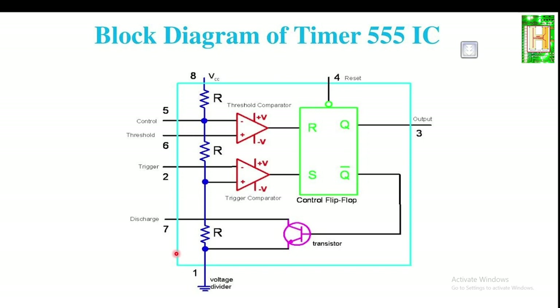The internal structure is converted into a block diagram. The voltage divider, shown in blue, consists of three resistors R, R, R — each 5K ohm. Because of these three resistors, the IC is known as the IC555. These three equal 5K resistors divide the input supply voltage VCC into three equal parts.